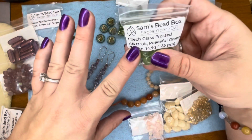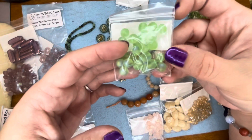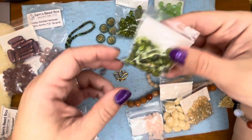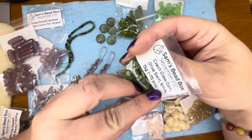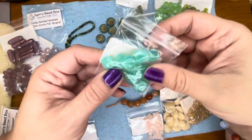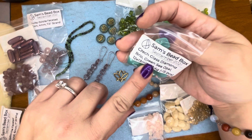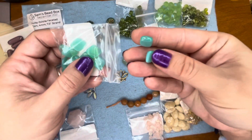And some baby druk peaceful green, frosted green, and some olive green coin swirl. These are a really pretty color too — this is called green sea opal. The diamond brio rose is a super pretty color as well.